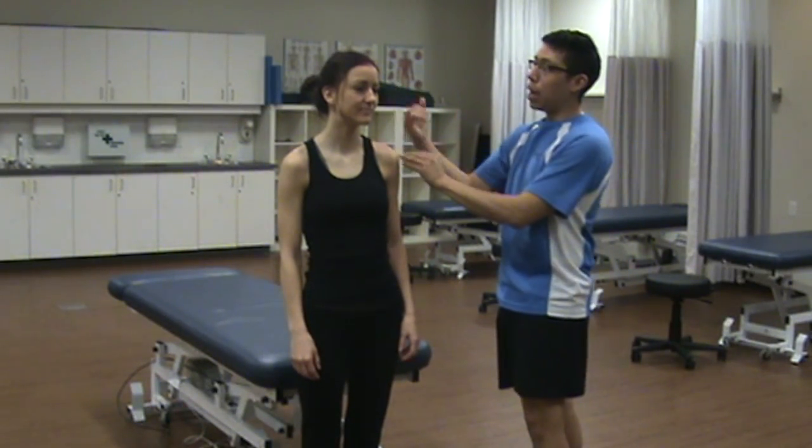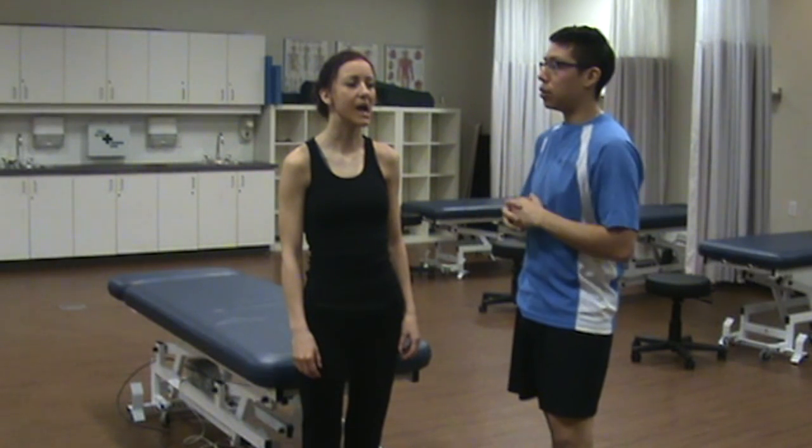To perform active range of motion of the cervical spine, we're going to rule out the joints above and below to make sure there's no pathology stemming from those joints. We would rule out the TMJ and shoulder. To do that, we're going to ask the patient to look straight ahead and open their jaw, and then deviate to one side — move the lower jaw to the right and to the left.